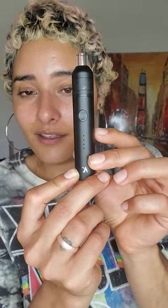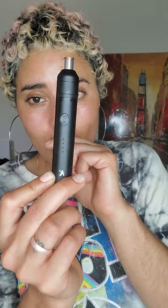This is super, super awesome. I have honestly not had a pen that I can medicate on, concentrate with, that is so user-friendly and just works so well and tastes so amazing.